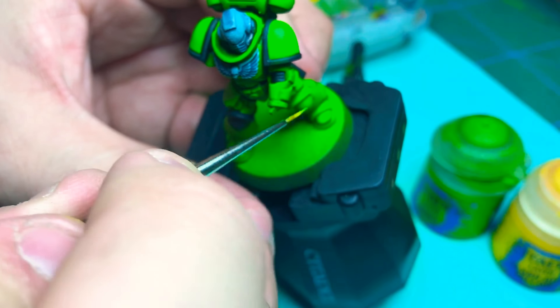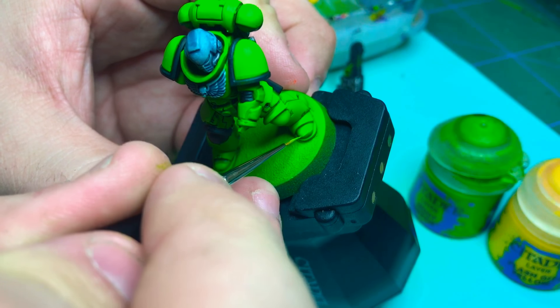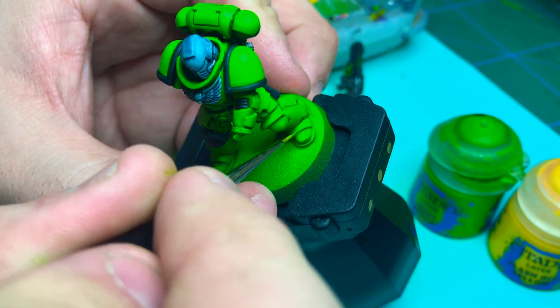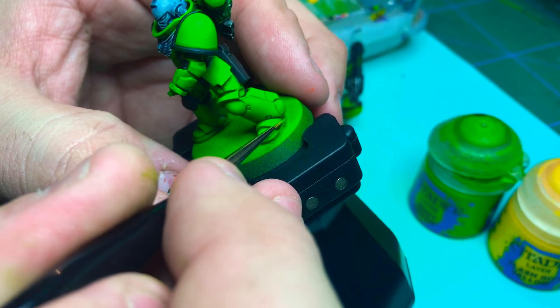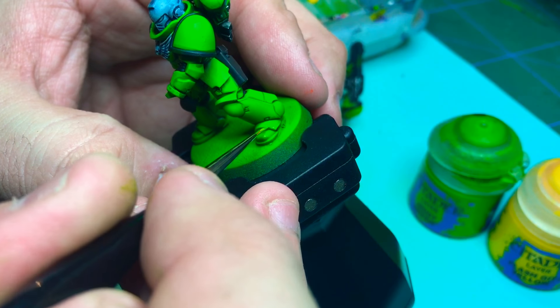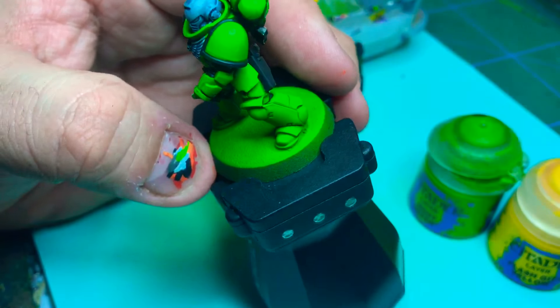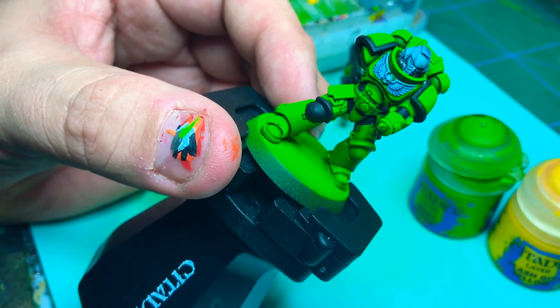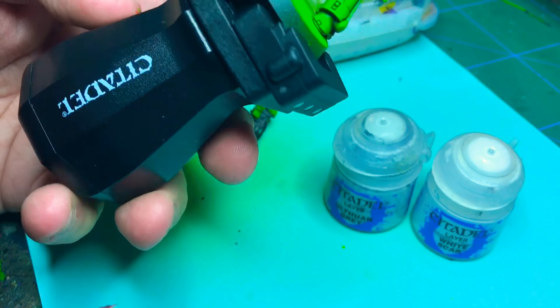I'll do it on the feet here for the camera. Remember to keep the paint really wet so you get nice transitions. All the green parts are highlighted now.